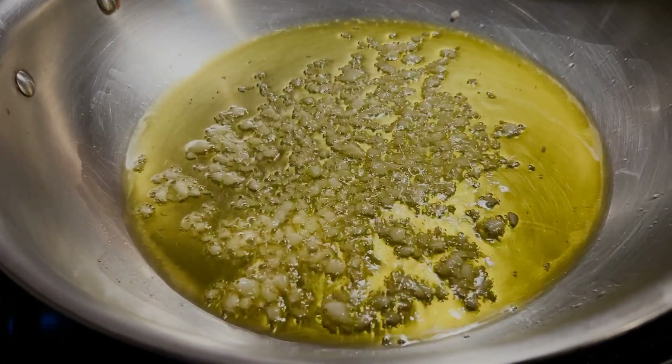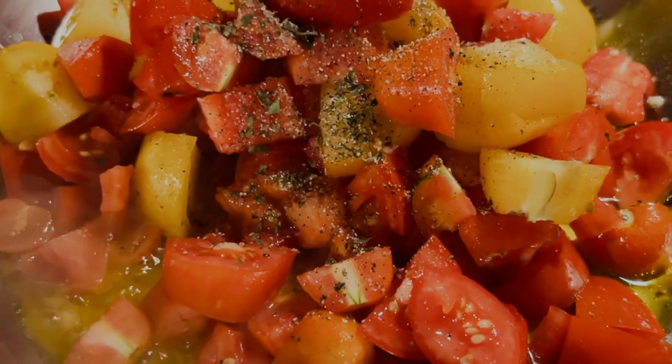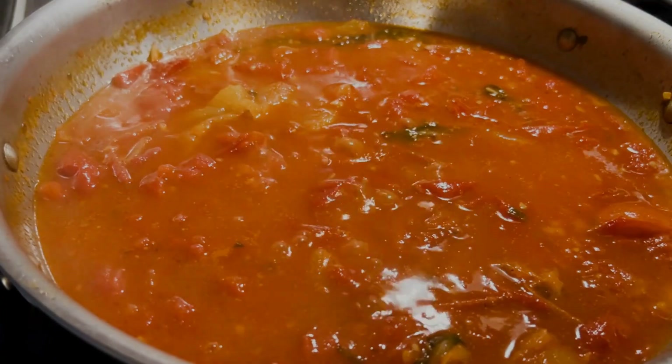Cook the garlic in olive oil and then add the tomatoes. Add salt and pepper. Add some leaves from your garden plants. Turn the heat to medium, cover and cook the tomatoes down.